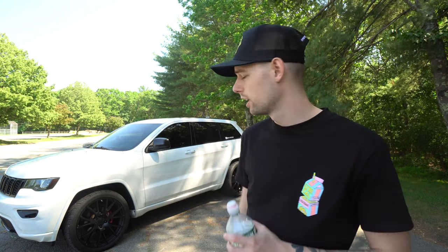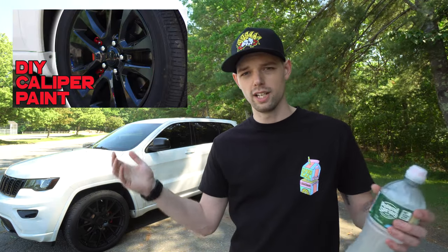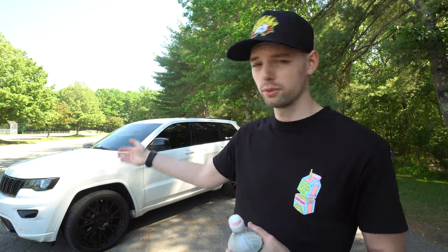The one thing that really caught my eye was red calipers on a white Jeep, tinted out with black everything. That's why I went with the altitude package. So I did the red calipers using a Duplicolor kit, which was brush-on, and did a full video on that. After the plate frame and red calipers, the biggest thing I didn't like about the altitude was that the front grill inserts come with a chrome silvery look, which is weird because everything else is blacked out.